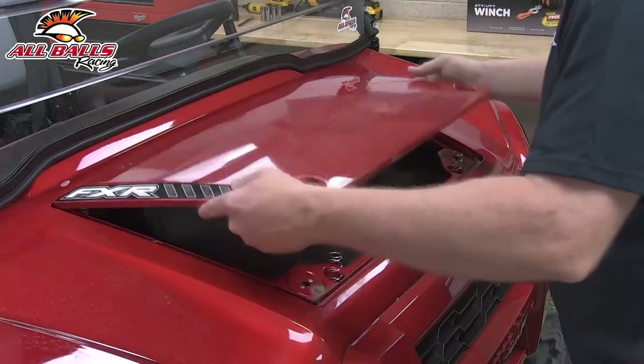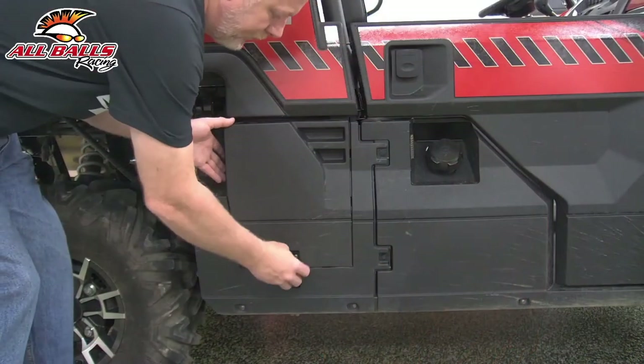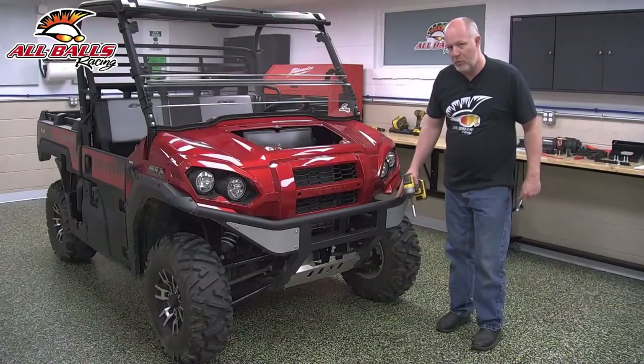We're going to go ahead and remove our hood assembly. We'll want to remove the battery cover. Next we're going to go ahead and remove our bumper.